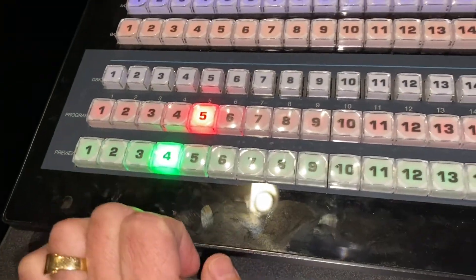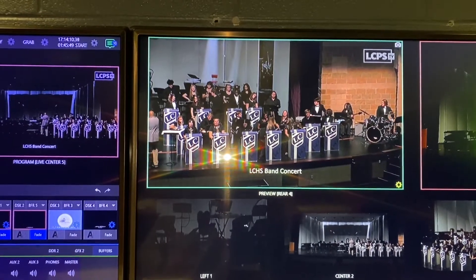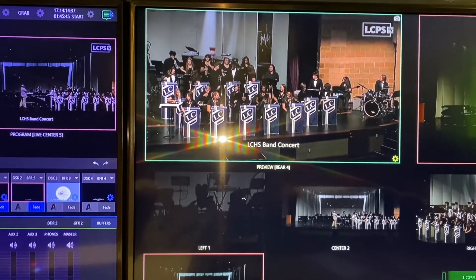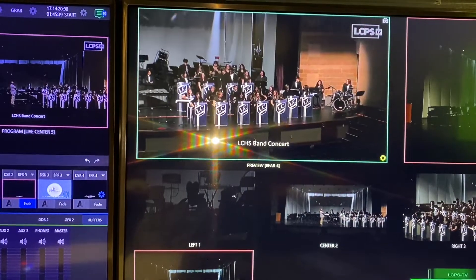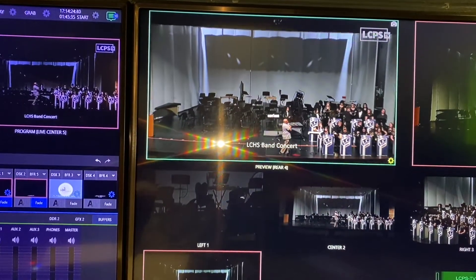Camera four — check this out. For me to get camera four, I have to go to the TriCaster. There's camera four, looking really nice. Here's preset one on camera four — right on the jazz band, looking sweet. Here's preset two — big old wide shot.